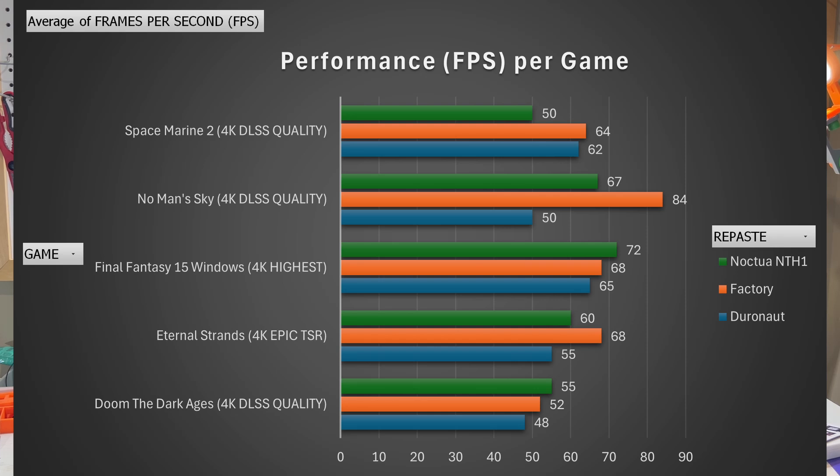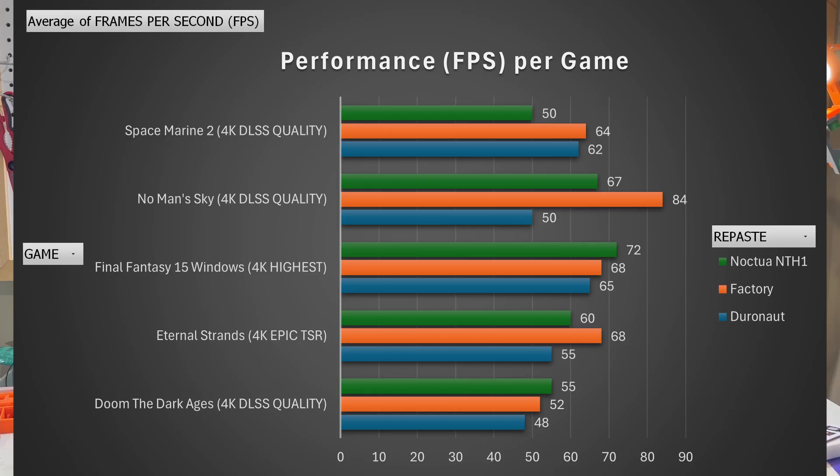As you can see, not only are the temperatures down, but core clocks are running at higher frequencies, sometimes even exceeding the frequencies from the factory thermal paste. And look at these memory temperatures — excellent results across the board.